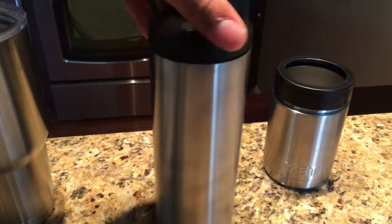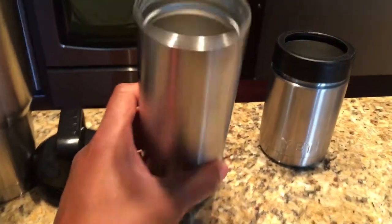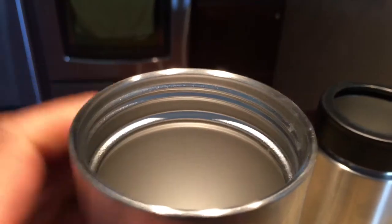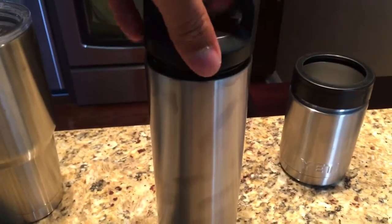Now the Yeti bottle — let me get the top off. That is the Yeti bottle right here. As you can see, it's insulated just like both of these. But the Yeti bottle has a screw-on top. It has inner screw lining — get in close so you can see that — inner screw lining, where you screw the top on.